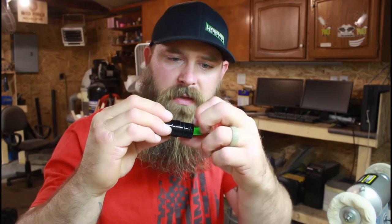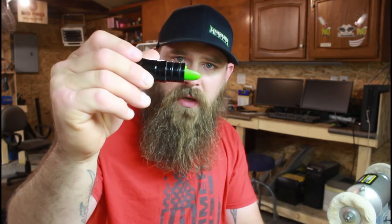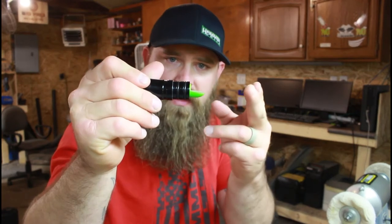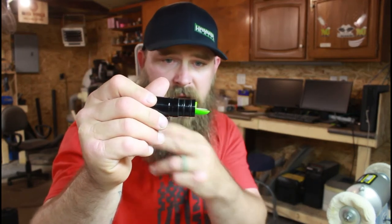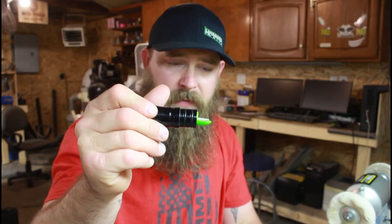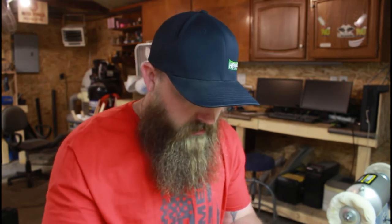There are tuning lines on the bottom side of the guts, so that gives you a reference point. If the wedge is in front of the tuning line, it will be higher pitched, and if the wedge is behind, it will be deeper. We kind of run it as a stock tune right down the center to keep everything the same. Then I'll put the call together and do an initial blow.